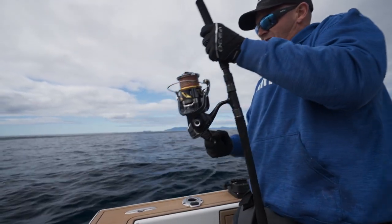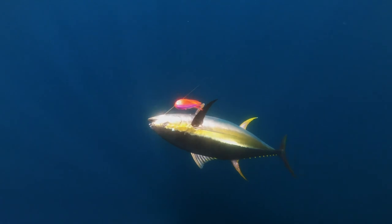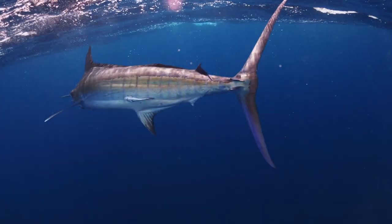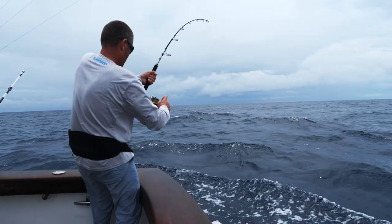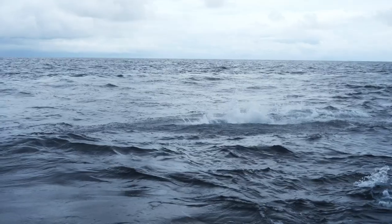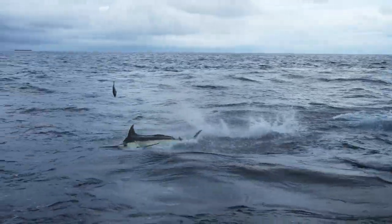I've put this gimbal belt through the absolute ringer and I've caught everything from yellowfin tuna, kingfish, and even blue marlin with it. So if you're after a high quality multi-purpose gimbal belt that's going to cover you in a wide range of different fishing scenarios, pop into one of your local Shimano retailers and check them out.